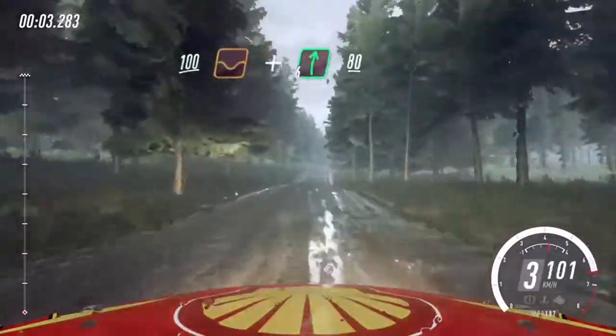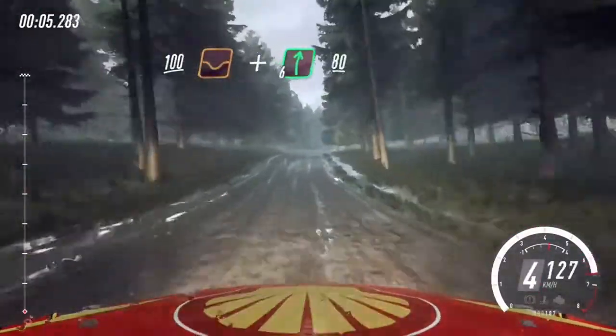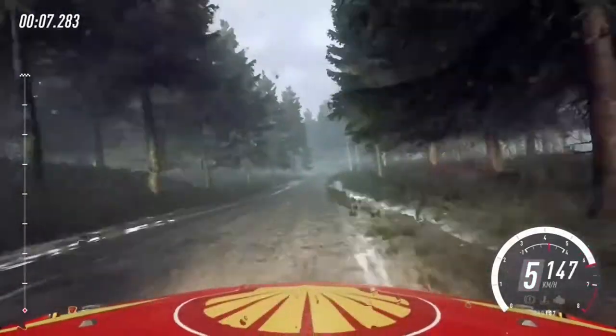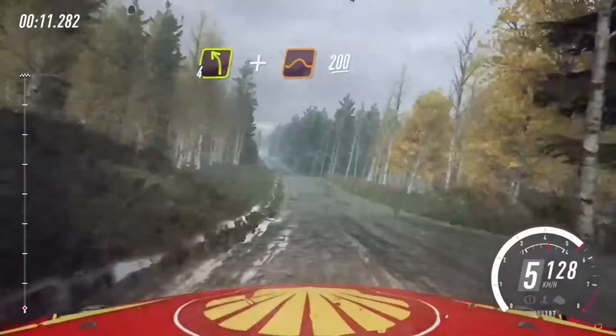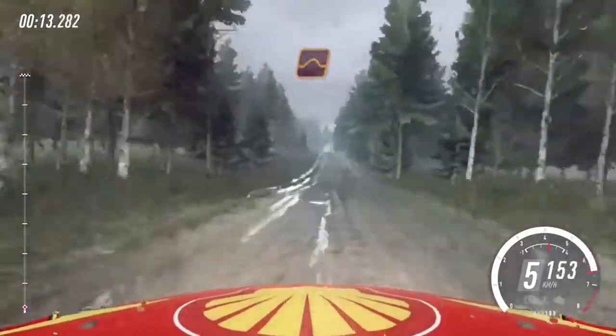100 through dip and flat right of a crest, 80, 4 left of a crest, a jump, 200.